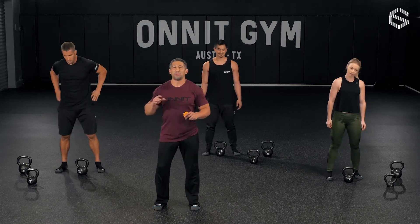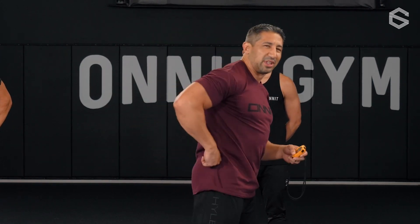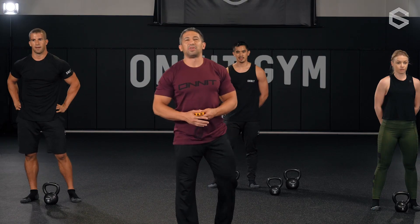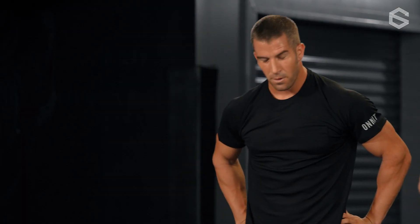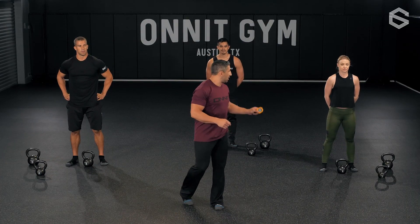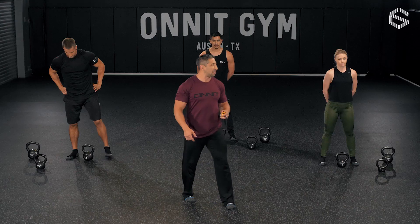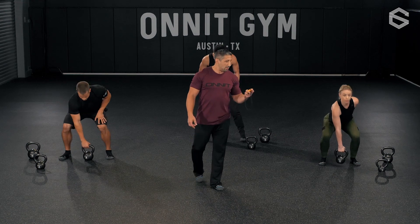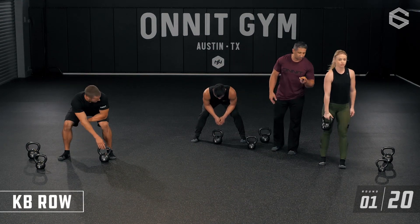Shake it out, put the bell down, relax, calm your breath. You felt that in your legs no matter what variation you were doing — and probably a little in those hips too. About 25 more seconds of rest — calm your breathing, calm your mind, get focused on the next drill: the row series. Level one, two, and three with the rows. Ten seconds — get ready for your rows.